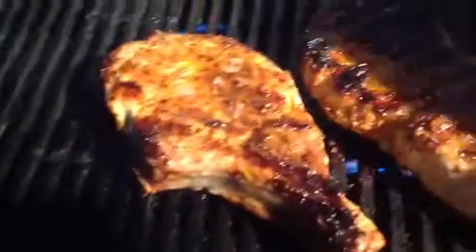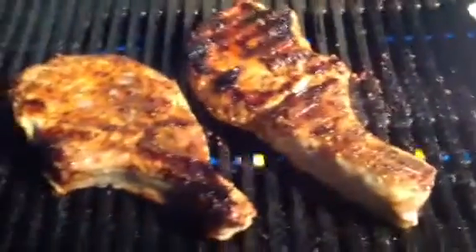All right, here we are. I'm taking the cover off. Oh, look at them things. Prime bone-in chops.